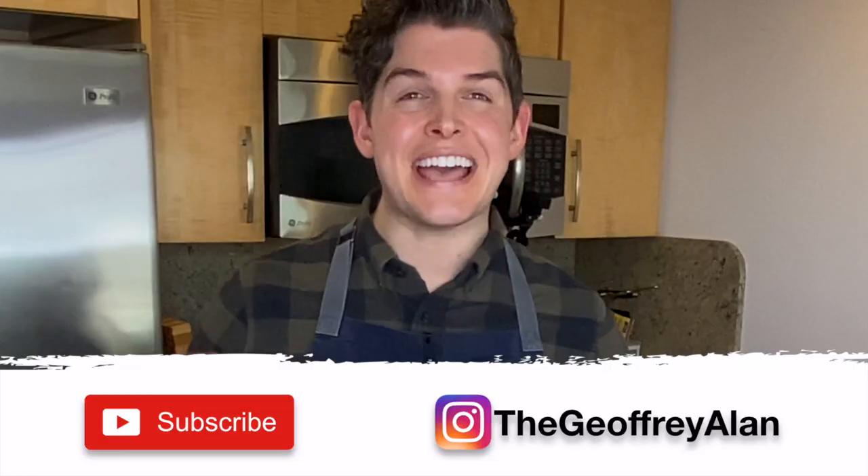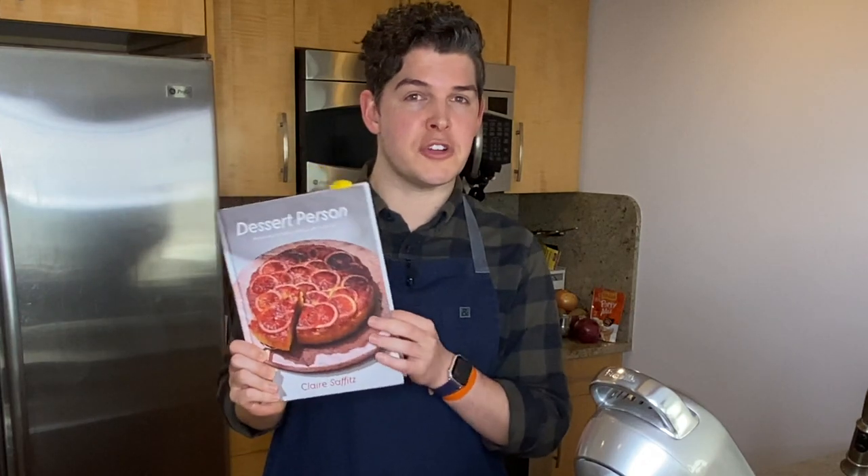I quite like this much more than standard American buttercream, which is very just like sugar. Hey friends, I hope your week is off to a great start. Today we're going to be trying out another recipe from Claire Saffitz's cookbook, Dessert Person.